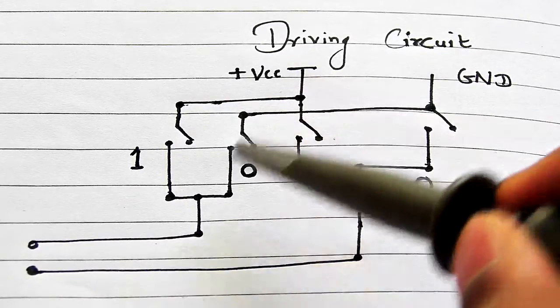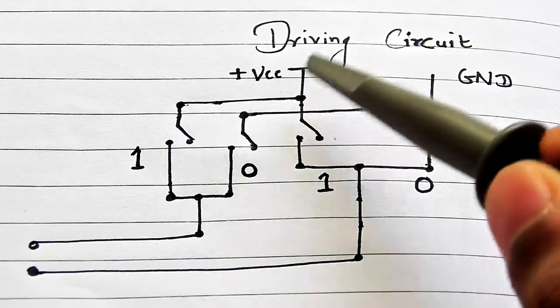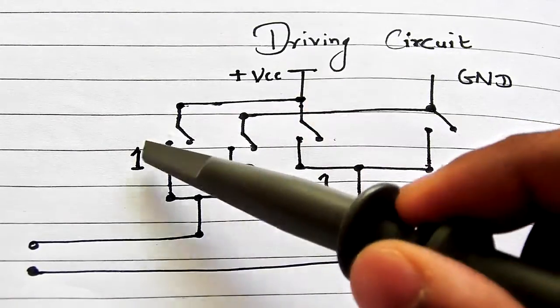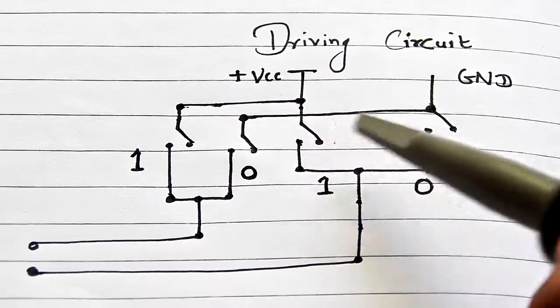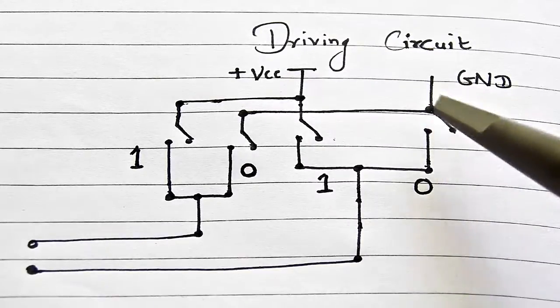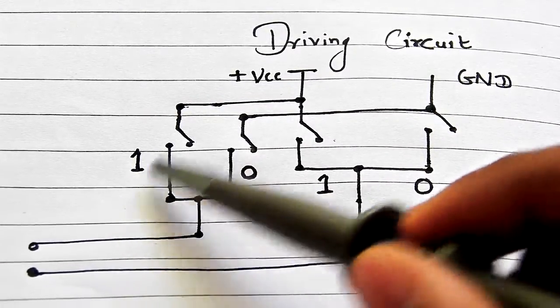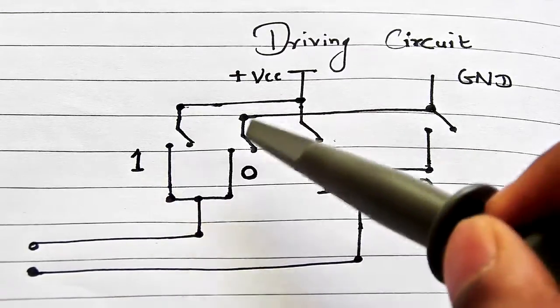In the driver circuit I use four switches to give either positive or negative supply to the coil wires. Two switches are connected to VCC — this one and this one — and two switches are connected to ground — this one and this one. These two switches give high supply and these two give low supply to the coil.